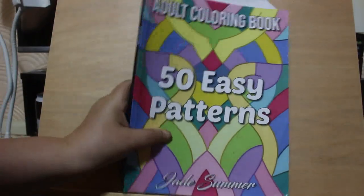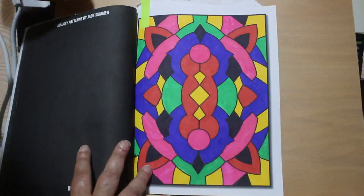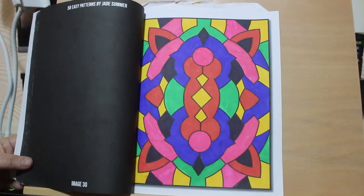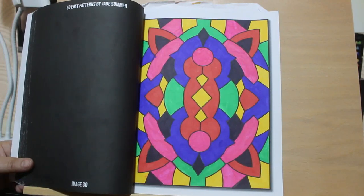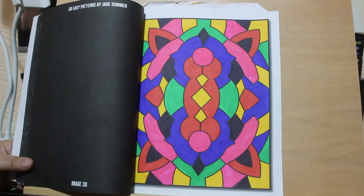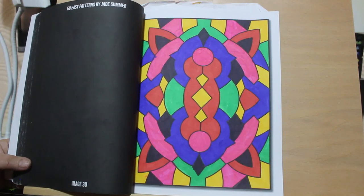And then we've got 50 Easy Patterns by Jade Summer. I did another one in here - this was using the Bic intensity markers that I've got. I was just trying them out when I did this. They're really, really nice markers to be honest. I've got a set in my reading journal bag and I've got a set that I'm using, and I've still got two or three sets spare that I'm keeping because I like these pens. They are really, really nice.